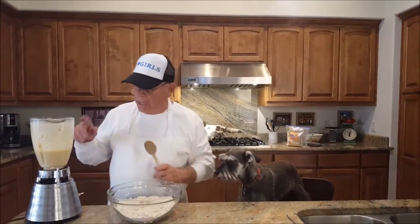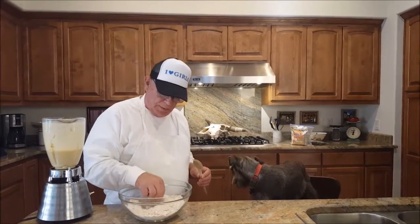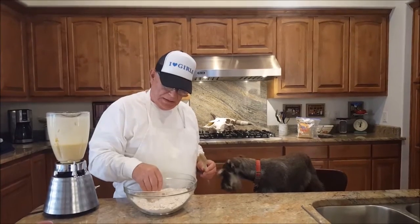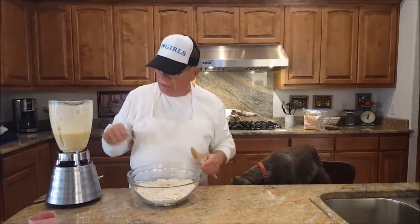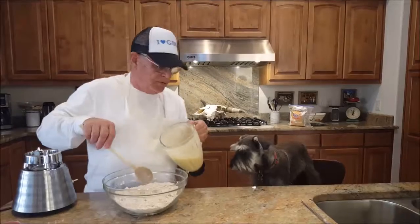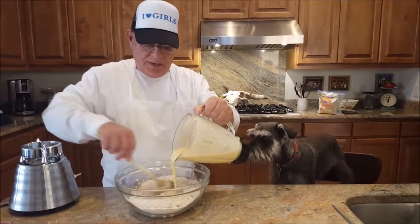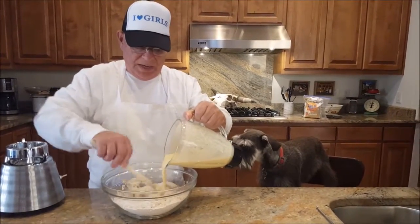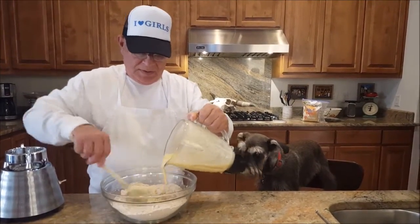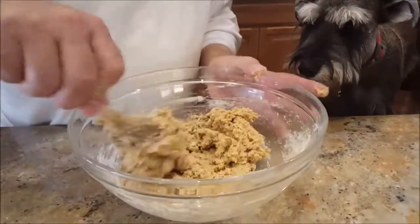Now we're going to add the liquid into the whole wheat flour and the bran. We're going to stir until the batter gets stiff. As you can see, the dough has gotten very stiff.